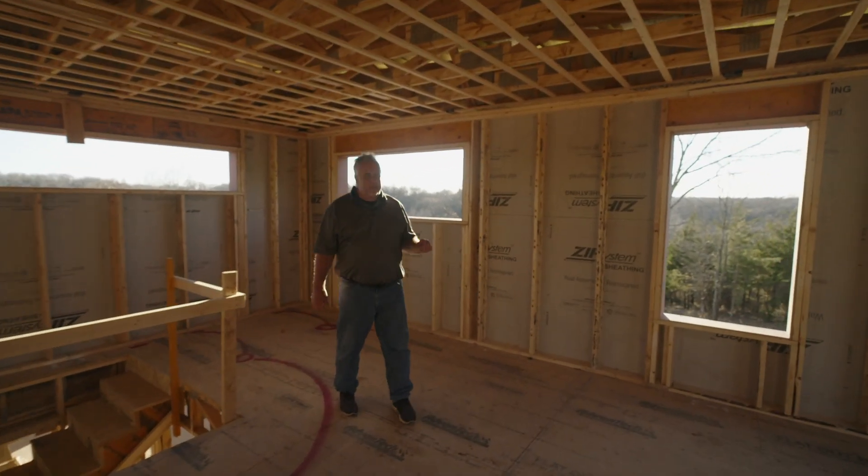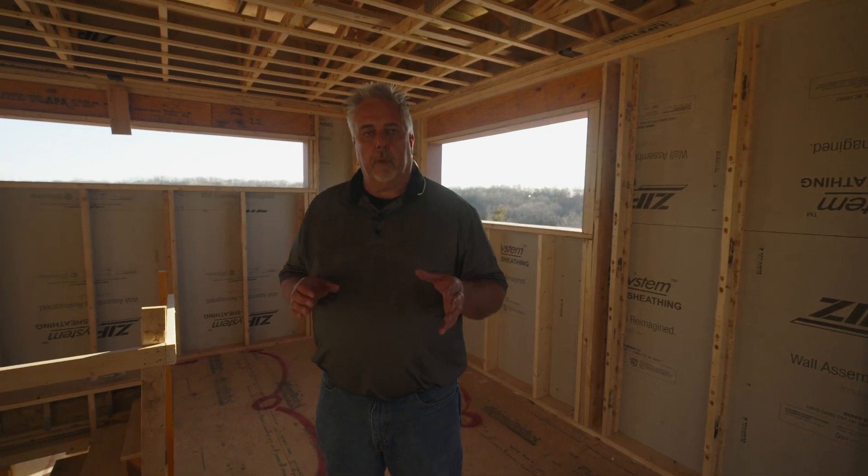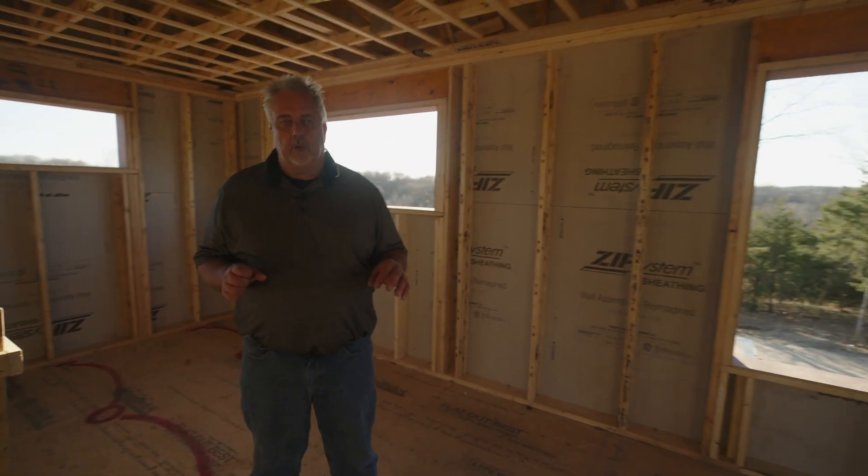Hey everybody, welcome back. We're at Build Show Network. I'm down in Columbia, Missouri. We're on the second floor of our Hilltop Arrow house. And I wanted to point out, it's a small part of the house that's kind of doing its part organically to the whole. But I think it's really important that we talk about the wall assembly that we're using here.